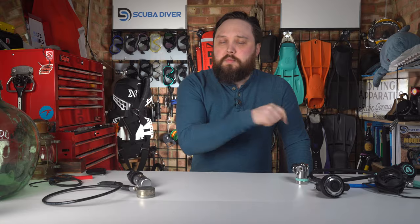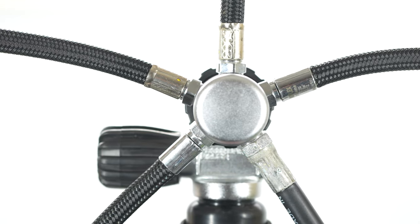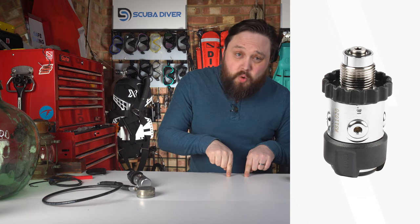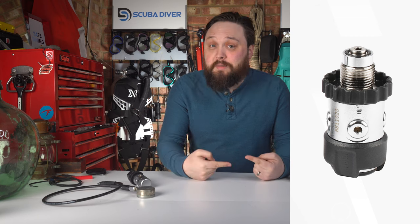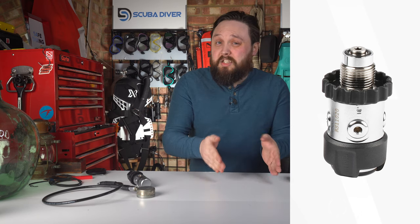The vortex-assisted design gives you a nice smooth breathe. The first stage is a spoke design, which can limit your hose routing options and it's not going to function particularly well in colder waters. But if you're trying to save some pennies, this is one of the cheapest regulators out there and you get a decent breathing experience. It's not a cheap and nasty regulator — it's a cheap and actually pretty good regulator.